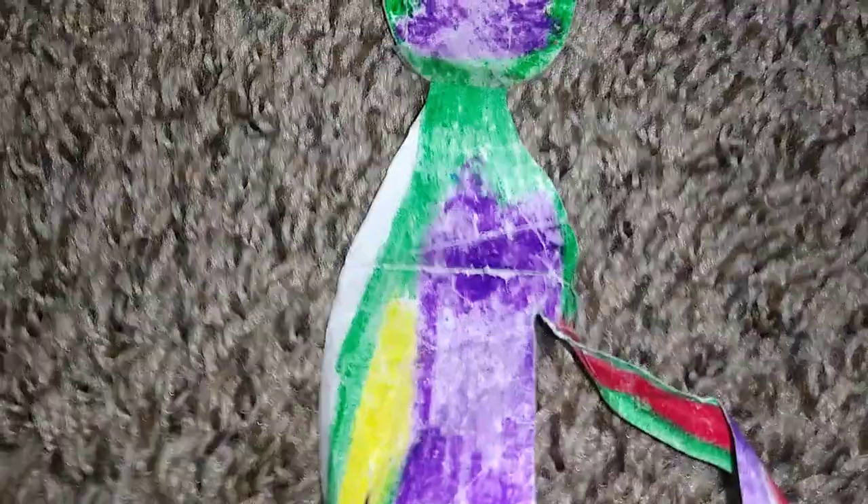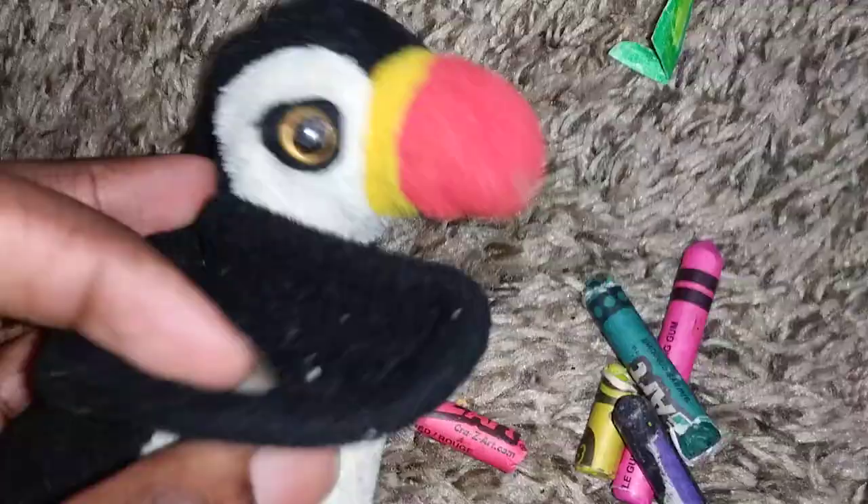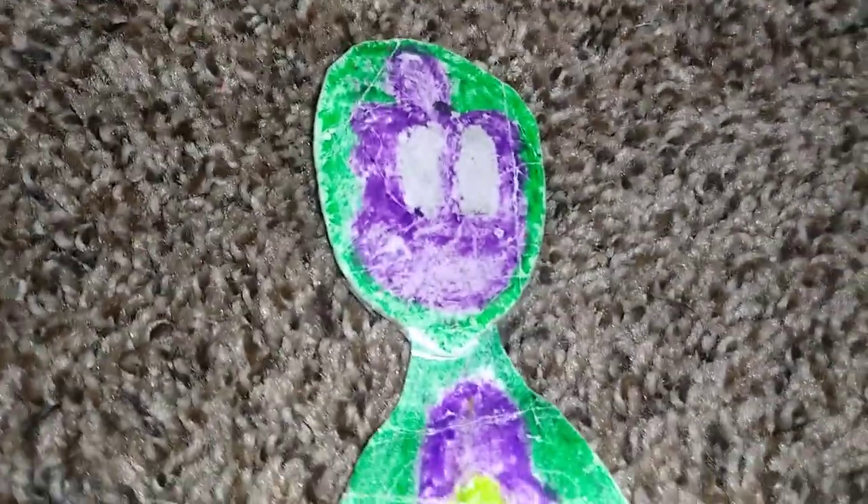From Crayon Man 3, it's the Crayon Man Crayon Figure. You can press the button on the back and watch Crayon Man shoot the crayons. With so many color-y colors, real crayons — and what's even better, the crayons are real and you can color your pictures with them.